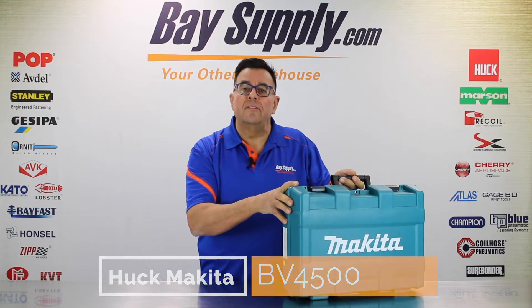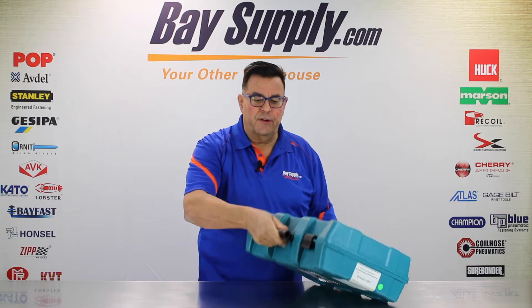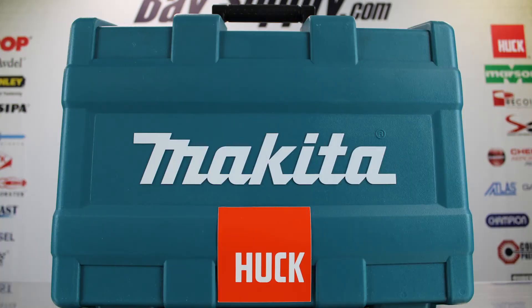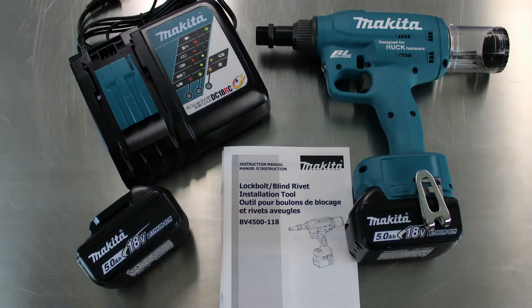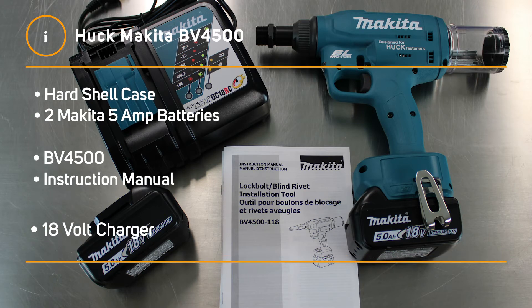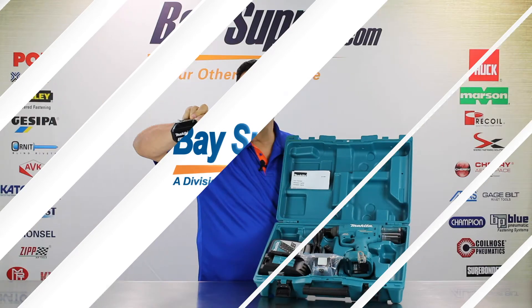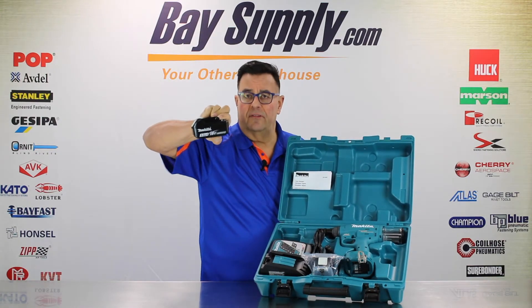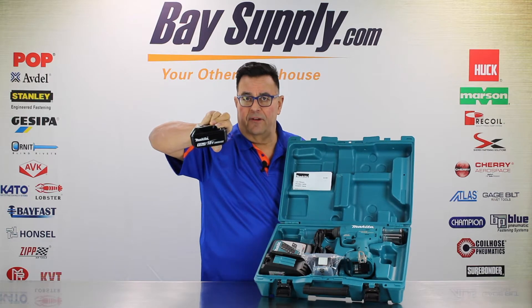Let's open it up, do an unboxing, and show you the accessories that come with it. It has a rigid case with nice durable locks. Inside the kit we have the actual tool itself. We have two Makita 5-amp batteries, consistent with the Makita heavy-duty line of lithium-ion batteries being used on all Makita products these days — cordless drills, screwdrivers, saws. This is the same exact adaptation of that.